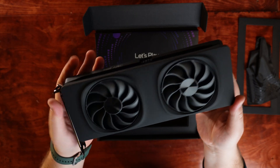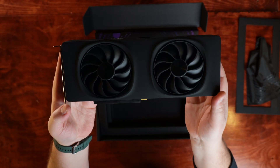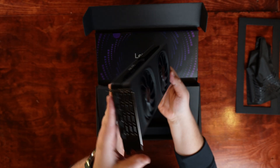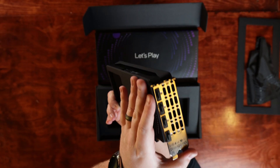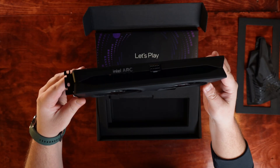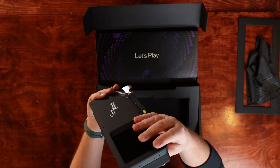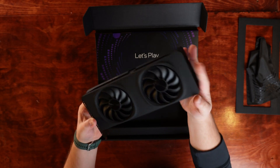It's got dual fans, a sturdy aluminum heatsink, and 12 gigabytes of DDR6 VRAM — 12 gigabytes for a $250 GPU. That is plenty of memory for some of those high resolution textures, video rendering, and the multitasking that all of you streamers do.